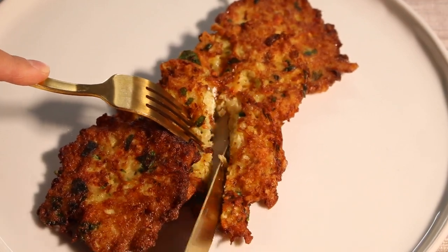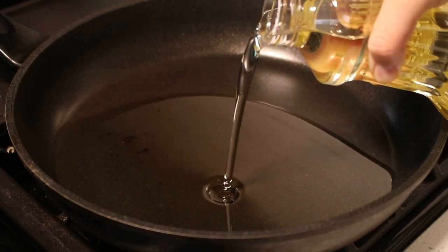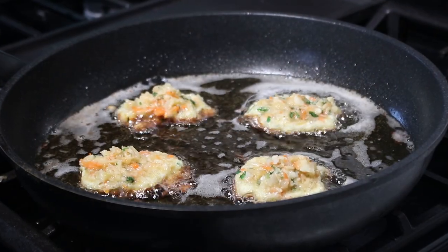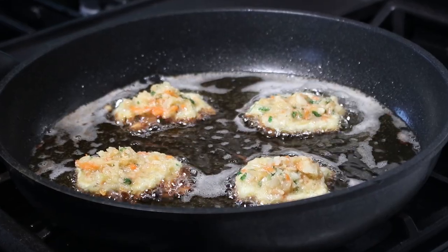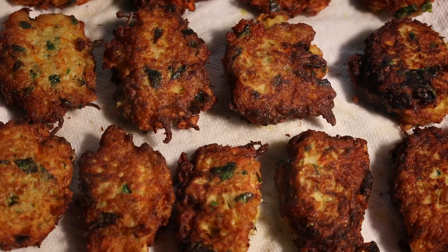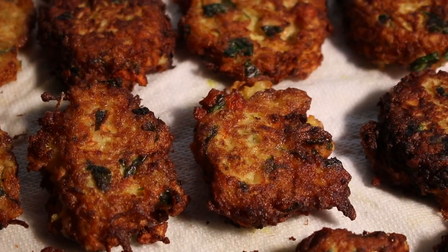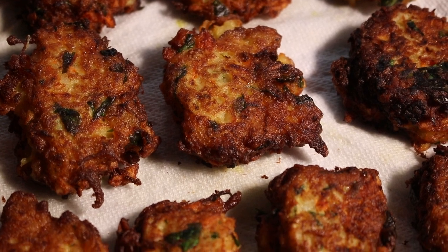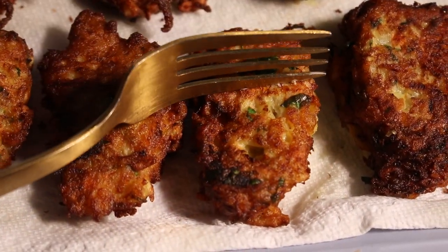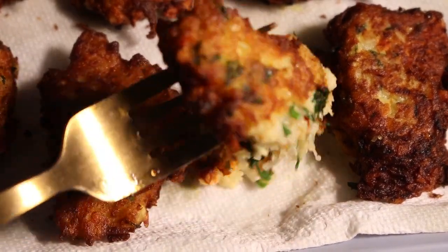Have you ever made arouk for Hanukkah? While there is no requirement to make any specific food on Hanukkah, it's customary to remember the miracle of the oil by eating fried foods. A well-loved recipe in my house, arouk, are Iraqi vegetable fried patties, very similar to their cousin, the latke. Arouk are delicious, easy to make, and will be a great addition to your latke platter. Let's make them together.